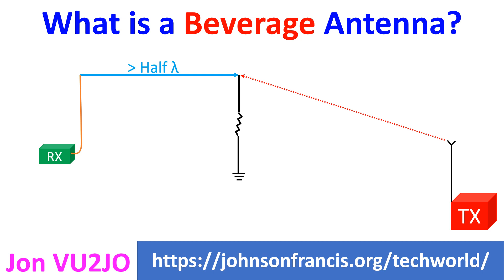Beverage antenna is ideal for reception of long distance sky wave transmissions from stations over the horizon which reflect off the ionosphere. Excellent directivity and wider bandwidth than resonant antennas, with ability to receive distant transmitters, is an important advantage.